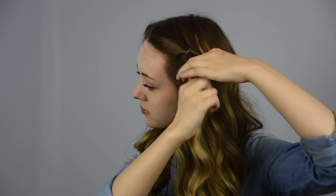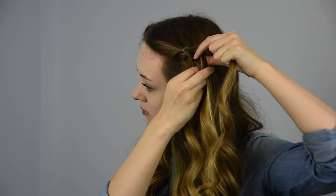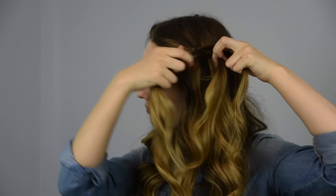Take the first pony and split it into two. Pull the second pony back in between the two split pieces and clip it out of the way.